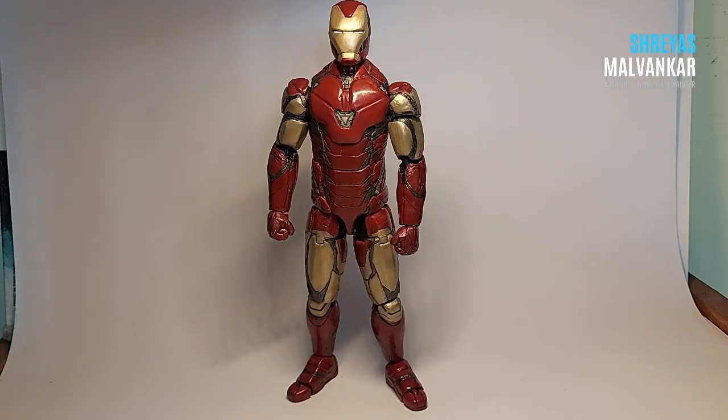Hello there, hope you guys are doing absolutely fine. I did a last review video of my previous Iron Man creation and you guys gave a nice response to it, hence I thought I should create a review video for this one as well, since this one took a year long for me to complete.